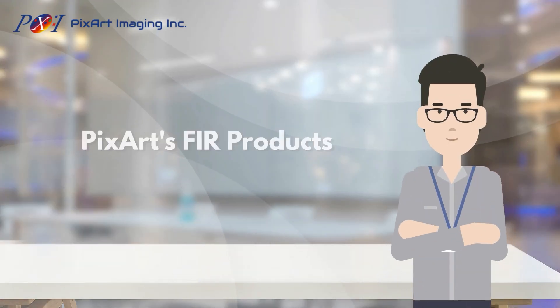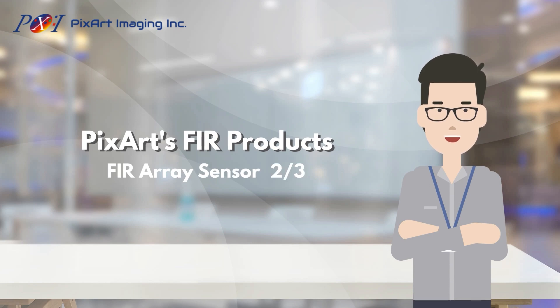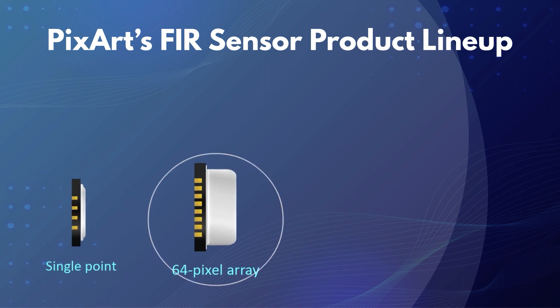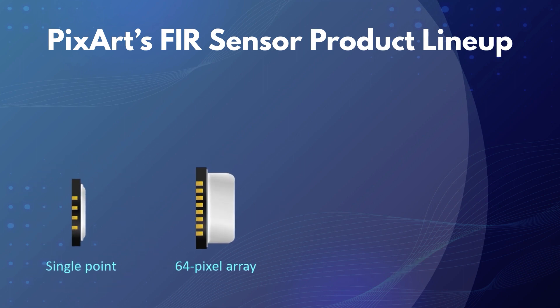Hello, everyone. Welcome to the Far Infrared Array Sensor presentation. In this video, I will introduce you PixArt's FIR products. PixArt's FIR sensor product line includes a single point filter sensor and a 64-pixel array sensor to fulfill a variety of sensing applications.